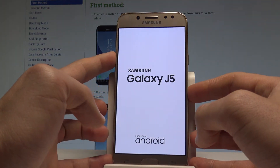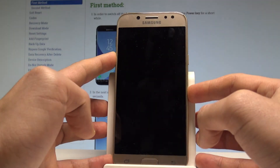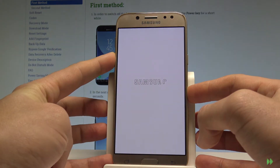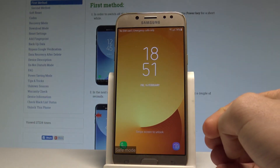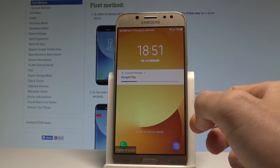Now the device vibrates and shows the Samsung Galaxy logo. Let's keep holding volume down for the whole time, and release the volume down key when the safe mode pops up. You can see the safe mode information in that corner.